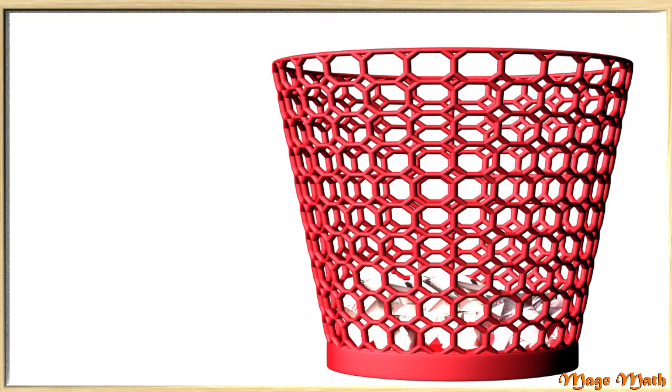Here is a small garbage can, and we will use the pencils to measure how tall it is. This garbage can is about how many pencils tall? The garbage can is about four pencils tall. Awesome job again!